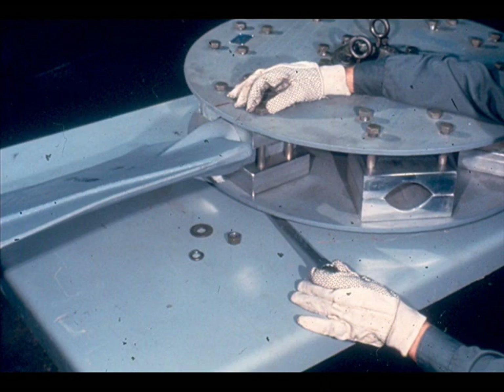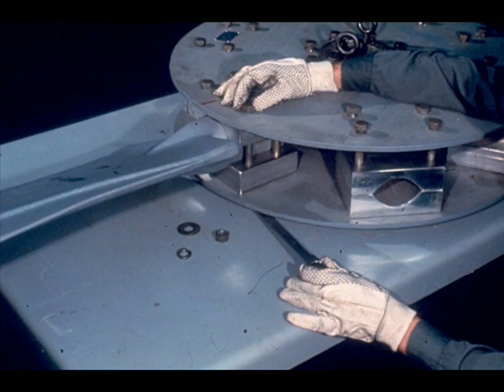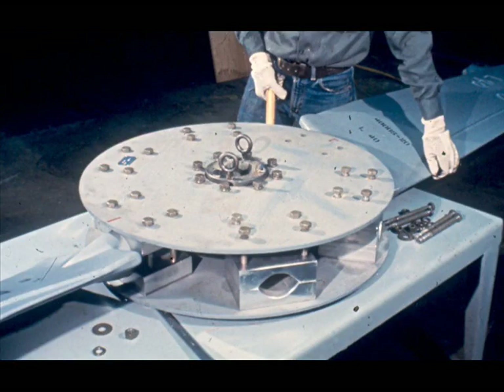Install the washers and nuts loosely on the retention socket bolts. Grip the blade firmly with both hands and pull it away from the hub until all slack between the shank flange and the retention socket is taken up, ensuring all blades are in the same position. Tighten the nuts enough to support the blade yet loose enough to still rotate the shank, since pitch adjustment will be needed later. Repeat this procedure for the opposite blade.